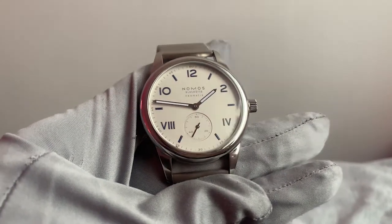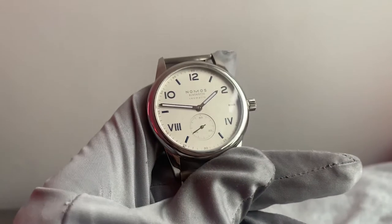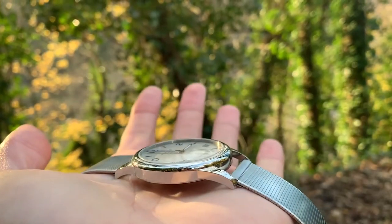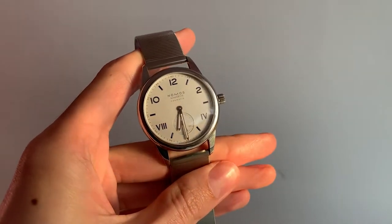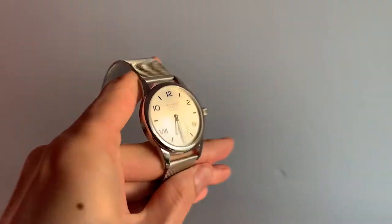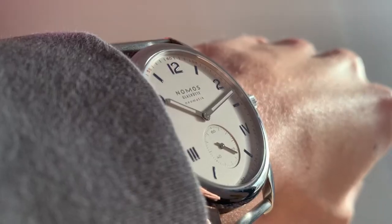This watch is a 39.5mm case standing at 8.4mm tall, making it a relatively small case and very thin in comparison to most automatic watches. Lying beneath the anti-reflective sapphire crystal glass sits a white silver-plated California dial, with galvanised Arabic and Roman numerals coated in a blue SuperLuminova.